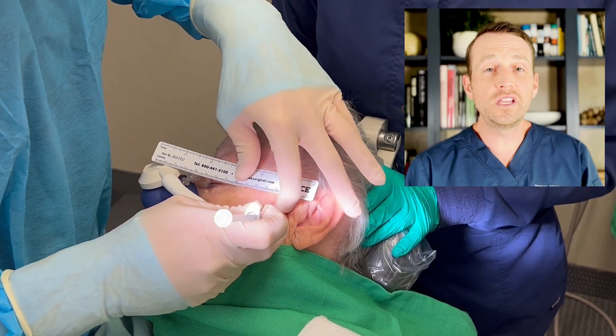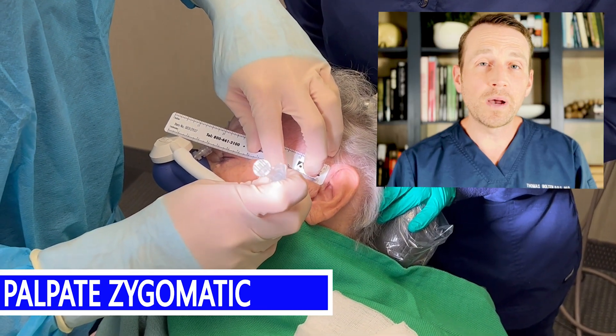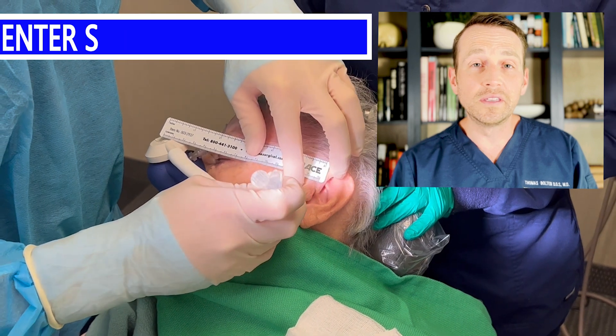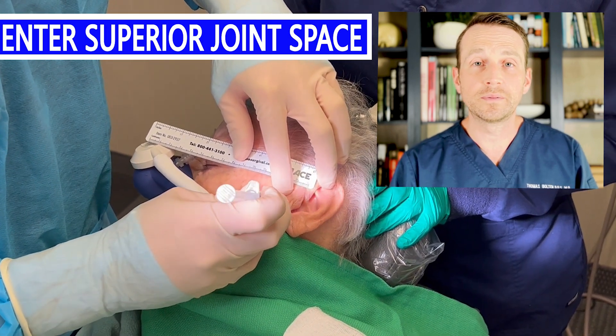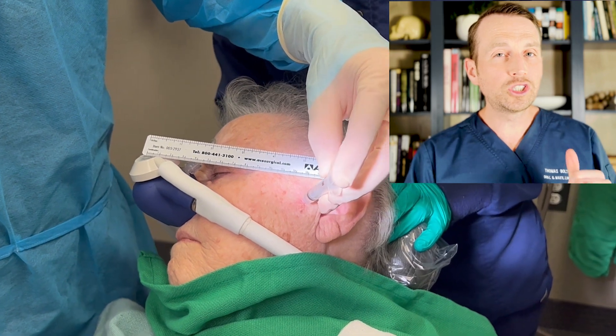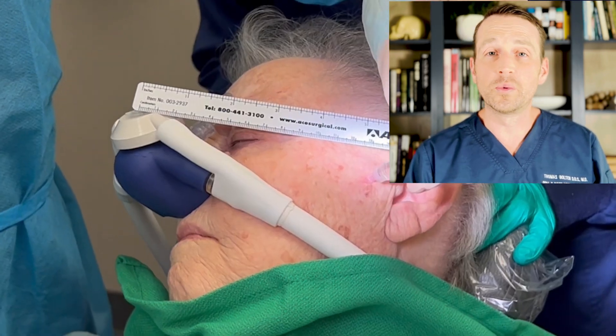I use an 18-gauge needle to enter the TMJ. I do this by palpating the zygomatic arch with the needle and then gently walking down the needle into the superior joint space. Now that I feel like I'm in the joint, I inject sterile normal saline. I know it's subtle, but when I push down on the syringe, we can see the chin is moving — that's how I know I'm in the right spot.